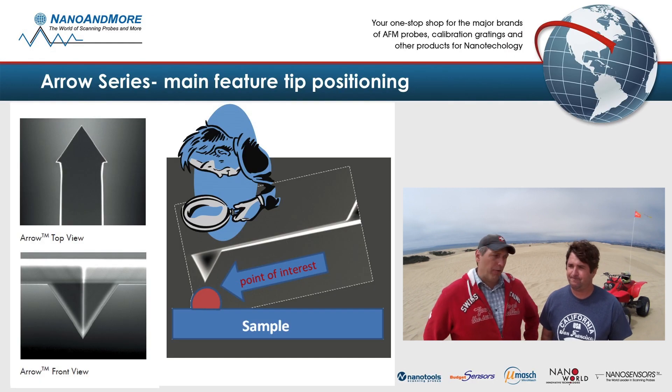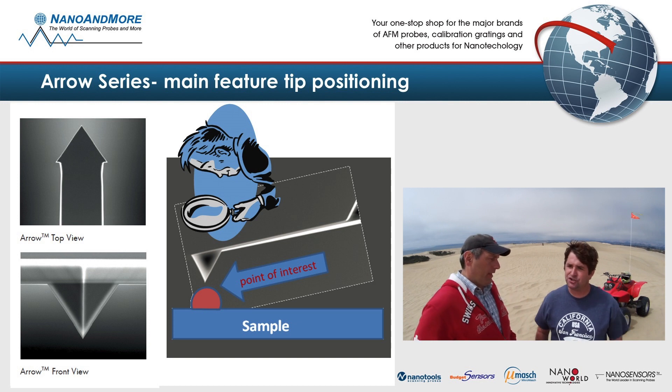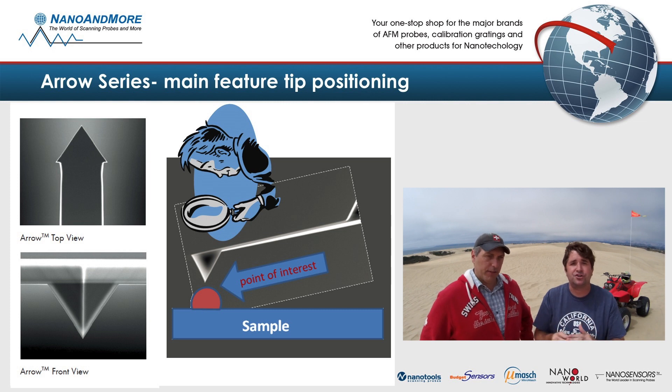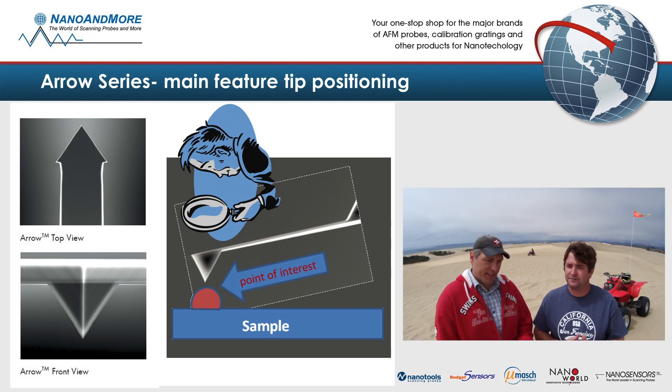We developed the aeroprobe specifically for tip positioning. Tip positioning meaning when you're looking at your monitor, you see the aero shape cantilever and you'll know for a fact that the tip is at the very end of this cantilever. So when you re-engage your sample, you won't be getting lost. The tip is always at the same position and this position is at the very end of the cantilever — it's always there.